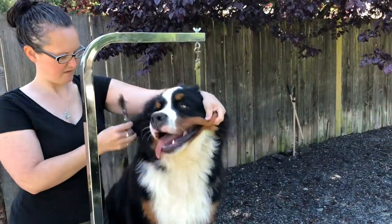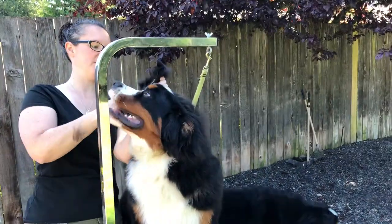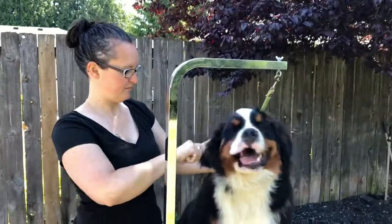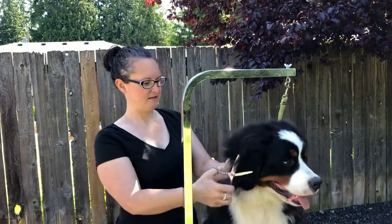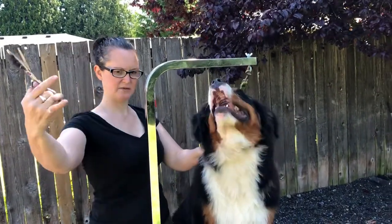Taking off just kind of the top parts, this extra, following the shape up the line of the ear. I'm brushing it out as I go so I can see what I'm doing. I've got the peanut gallery in the background. Just taking off the top to shape it.